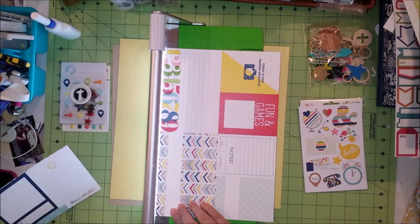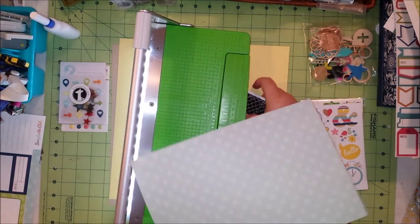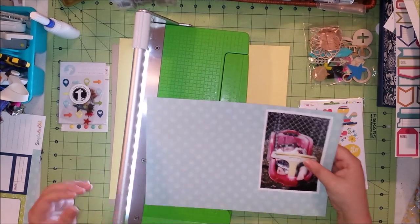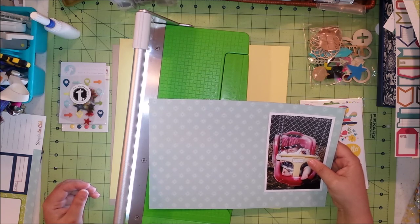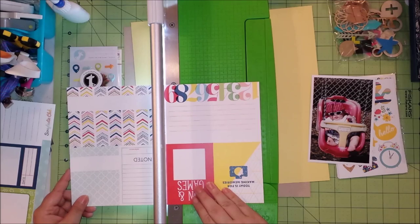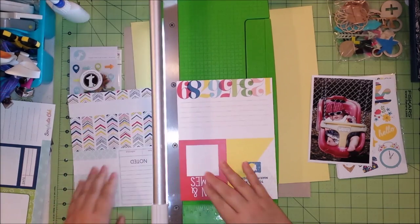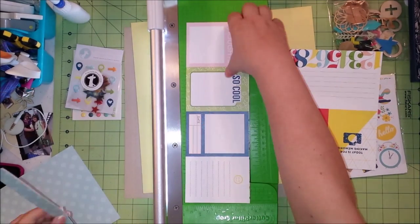I'm going to start with this journaling card page that I really, really like — the majority of the things on both sides — so I'm being very careful where I cut. Usually I have a sketch, but I don't happen to have one today. I'm working with one vertical photo, so I thought I'd be able to just do a very quick, very basic layout — layer a couple of pattern papers behind the one vertical photo.